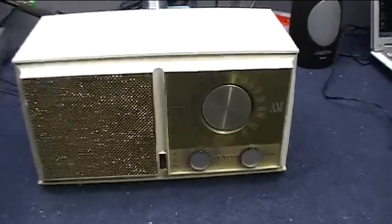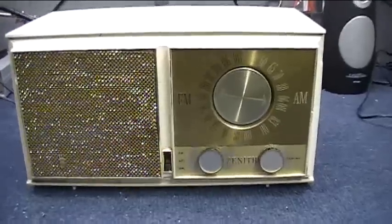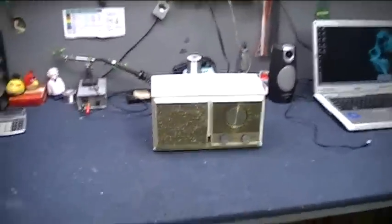Let's get that radio fixed now. The old Zenith tube AM-FM radio is doing nothing but humming. Could be a bad filter capacitor somewhere. This may be a great opportunity to use my vintage capacitor checker to test out the capacitors in this vintage radio.